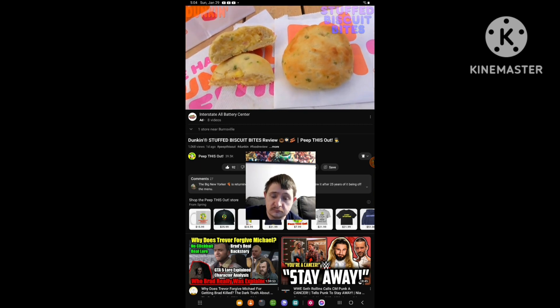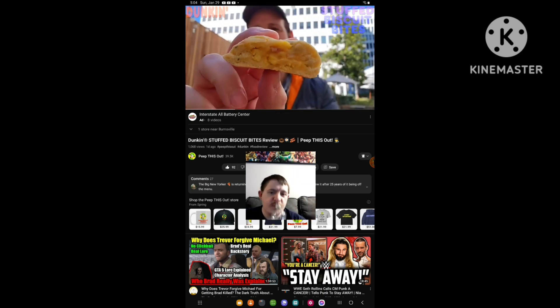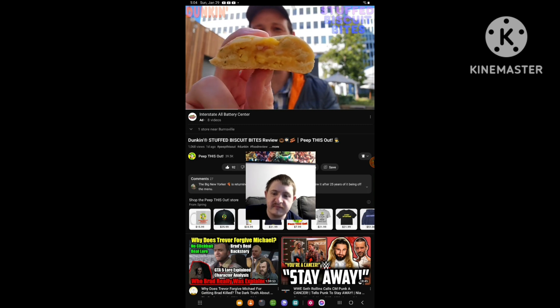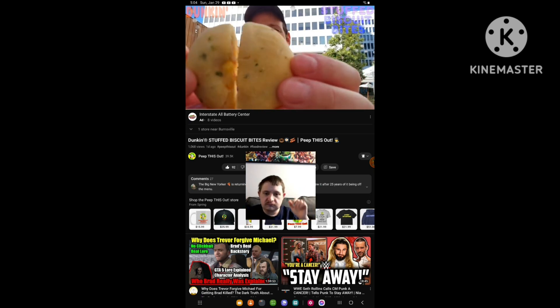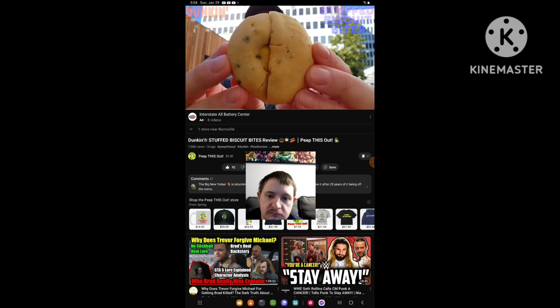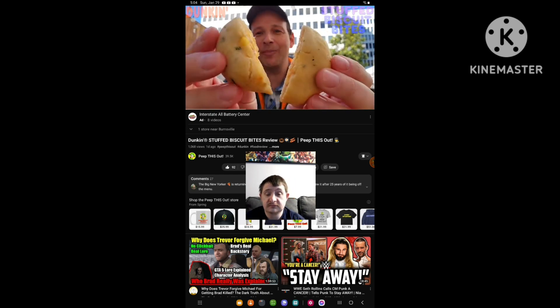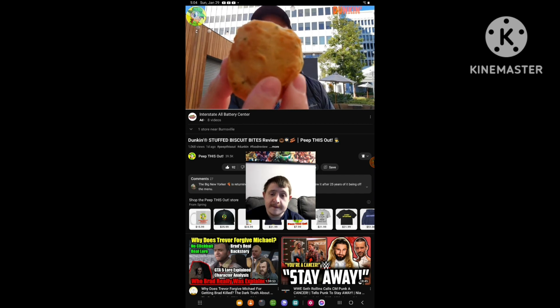These are the Stuffed Biscuit Bites by Dunkin'. Let's peep out this flavor. I split these in half because I wanted to make sure you got a nice little shot of the cross-section before I bit into this one. As you can see, it looks a little light in terms of the filling — the scrambled eggs, the bacon, and that cheddar cheese — but the size is definitely tiny on this. Not bad in terms of the puffiness, naturally. Let me just go for one — we'll go for a straight bite and give this a go.